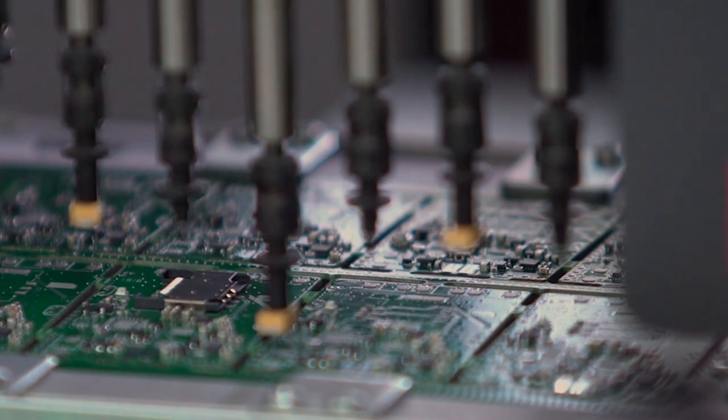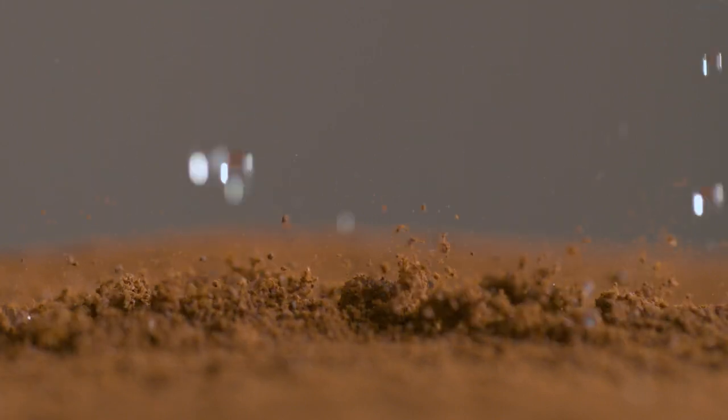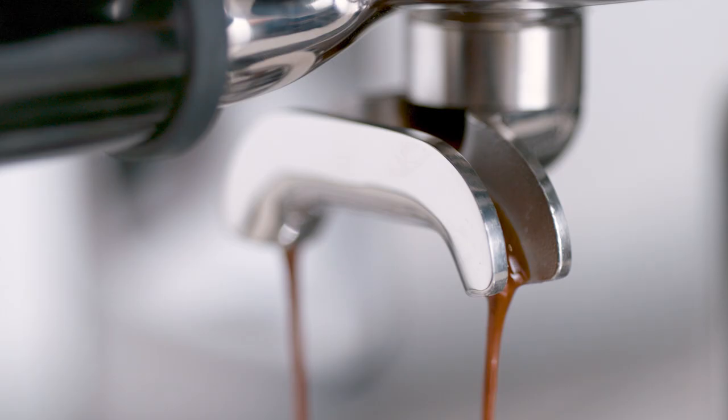The Oracle Touch uses digital PID technology to achieve this. Key number three is about the right pressure during extraction — this is one of those times when bigger is definitely not better. We start with a low-pressure pre-infusion followed by a high-pressure nine-bar extraction process, delivered via our 15-bar Italian pump and overpressure valve.